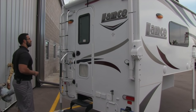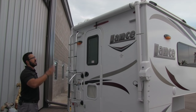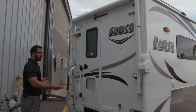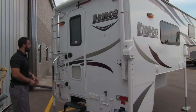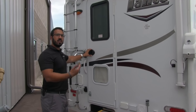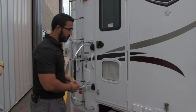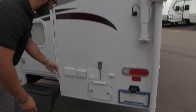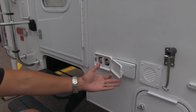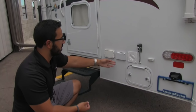Making our way to the back of the 825, you have LED porch lights and an awning back here as well, so you can set up your chairs right in the back. Keyless entry to get into the coach is very cool — if you forget your keys or lock them inside, it's very easy to use that to get in. The battery on this coach is inside, and they give you a charging center right there so it's easy to charge the battery.